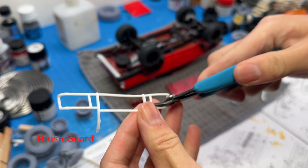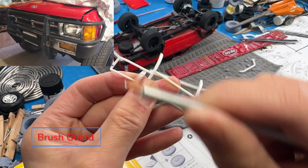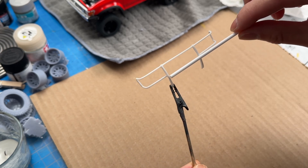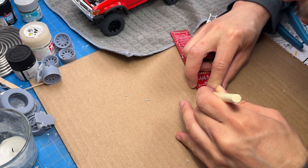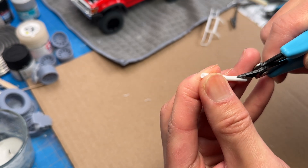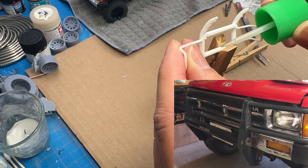Sand everything down and that's how it looks with the brush guard. It was a little too thin — I wanted to make it thicker. I cleaned up the edges and took out some pieces that his truck does not have. I took some styrene tube to thicken it, measured it, cut it out, and carefully cut a slit in it so I could fit it right over the styrene without snapping anything. I hid the seam, cemented it, and it looks a lot better.